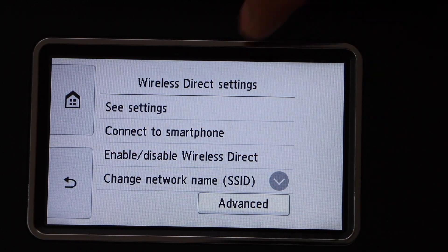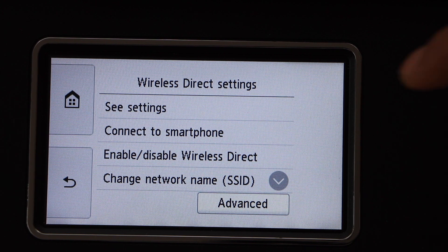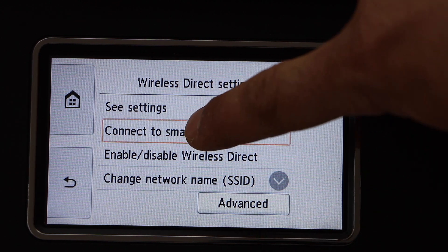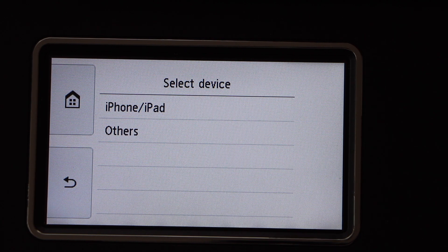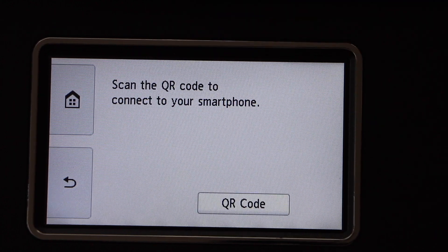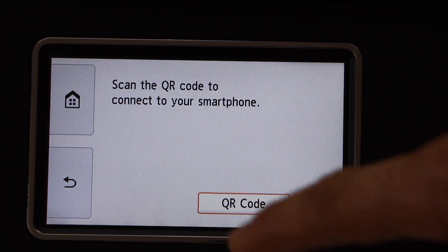Click on wireless direct, then connect to smartphone. If you are using an iPhone, click on iPhone; if it's an Android phone, click on others. I'm using the iPhone, so it will display a QR code.